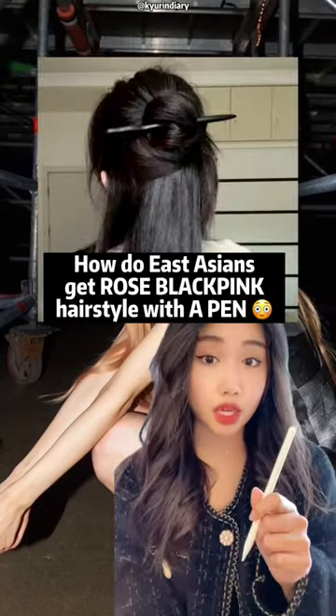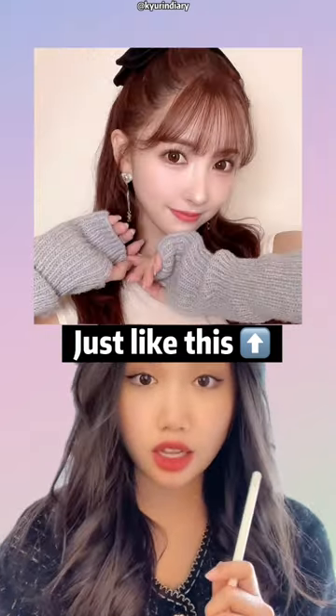How to get iconic black-pink hairstyle with just a pen? Just like this, this, this, and this. This will save her life.